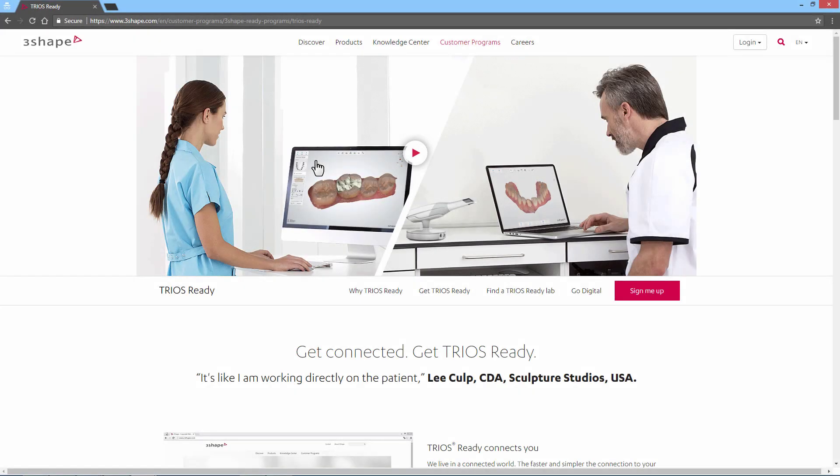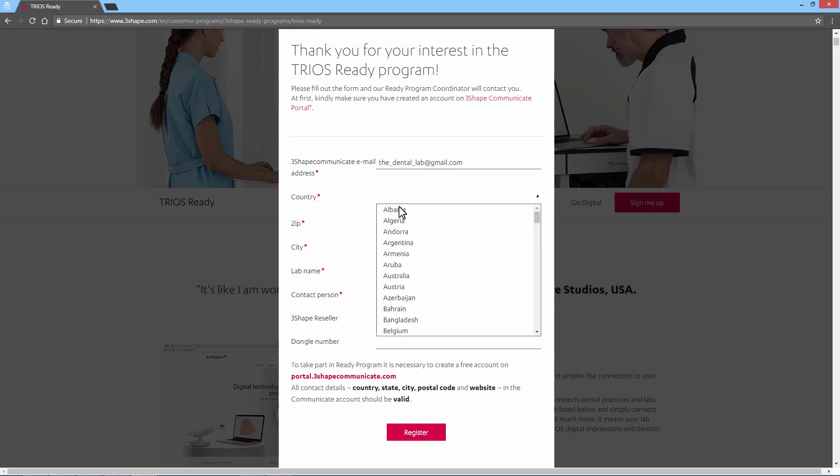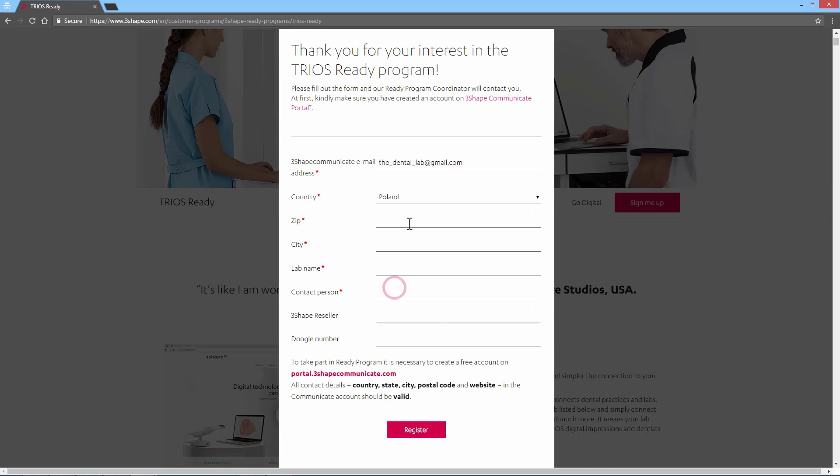To sign up for the TRIOS Ready program, click the Sign me up button, then fill in all the necessary details. Please remember that you need to have an activated 3Shape Communicate account to sign up for the TRIOS Ready program. It is important that you register the correct email address, as this is the address we will send your TRIOS test case to, and the email address 3Shape will promote to TRIOS users once you have completed the TRIOS Ready program.